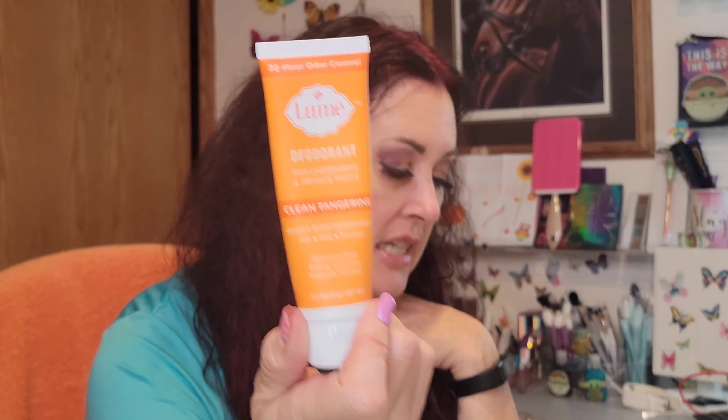There are two forms of the Lumi deodorant: a squeeze tube and a roll-on style. The squeeze tube can be used anywhere — underarms, privates, feet — and applies like a lotion, which makes it very easy. It comes out like a thick cream. It did have a safety seal, easily removed, and I've had no leaking issues. This one is in clean tangerine, and it's 3 ounces.